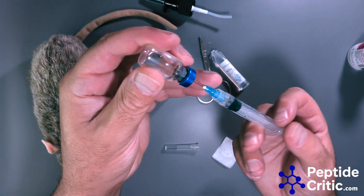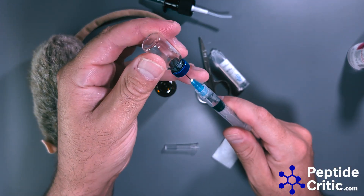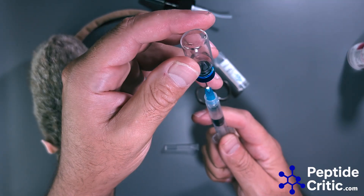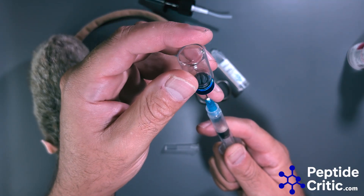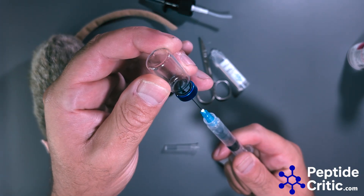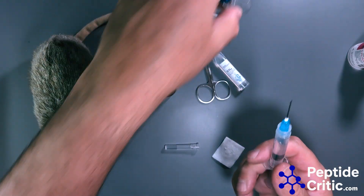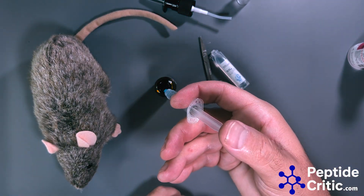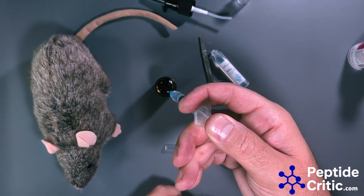I added a little bit of pressure to the bottle — it is vacuum sealed — in order to make it easier to draw out. That's all of it. Put that on the side and we can just add our peptide into the nasal sprayer.